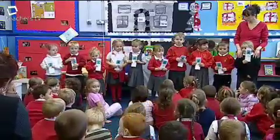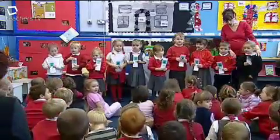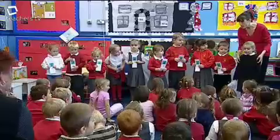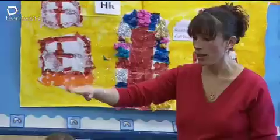Troederhiau Infant School is in a small town near Merthyr Tydfil. They're piloting the foundation phase in their nursery and reception classes, and this programme will look at how they're encouraging mathematical development.